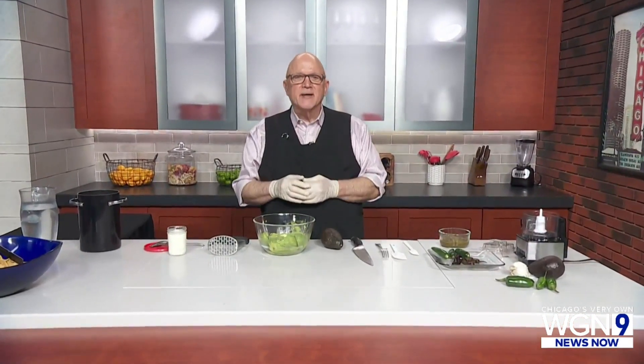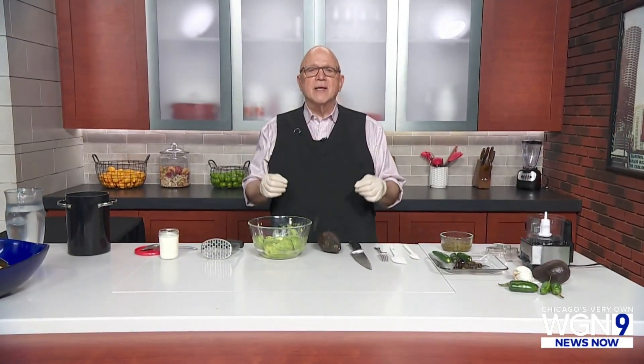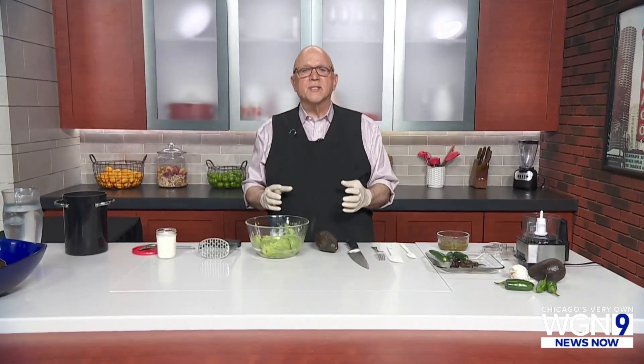Hello and welcome to my very first Dean Cooks segment here on WGN News Now — a special extra tasting of some of the food that we make on our WGN Morning News. And for Cinco de Mayo today, I wanted to share a recipe that was shared with me by my friend Lalo Lechuga. At every gathering of friends, everyone requests that Lalo make his famous guacamole.